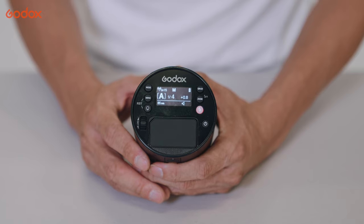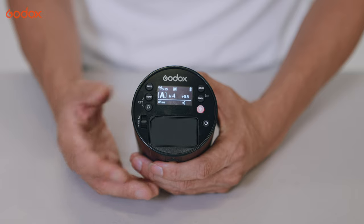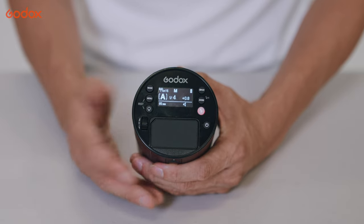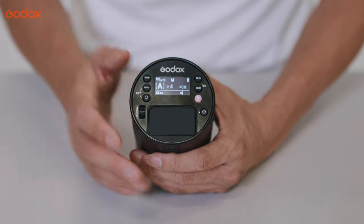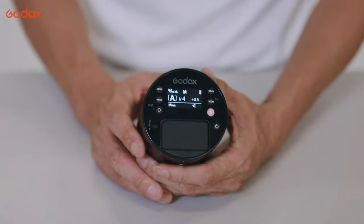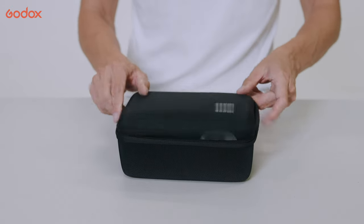The LED display is a huge improvement — it's very bright. So if I shoot outdoors even on a bright day, my assistant or I can still see all the parameters with no issue at all. And lastly, everything comes nicely packed in a travel bag.